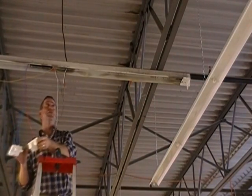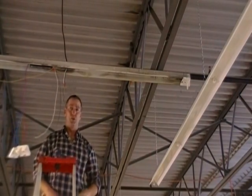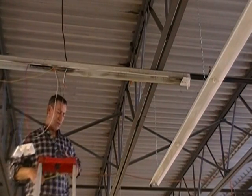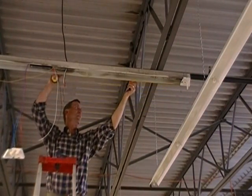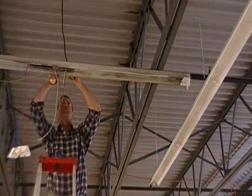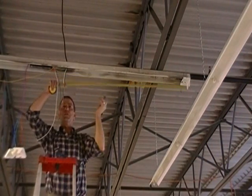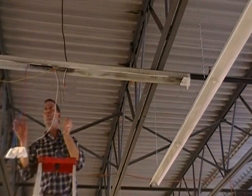Next, you'll need to find the center of your fixture channel. It's a 96-inch fixture channel. Some fixtures will have a mark that will indicate center. If not, it's just a simple matter of a pencil and a tape measure to mark that spacing properly.